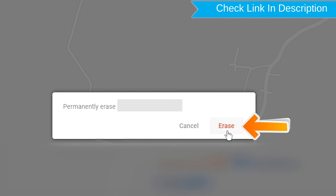Next, you will see the Erase All Data menu. Then tap on the Erase option.